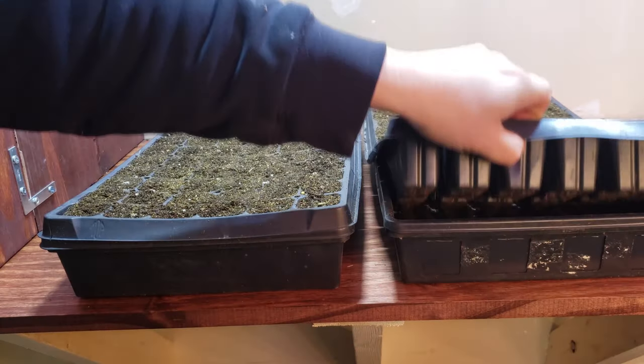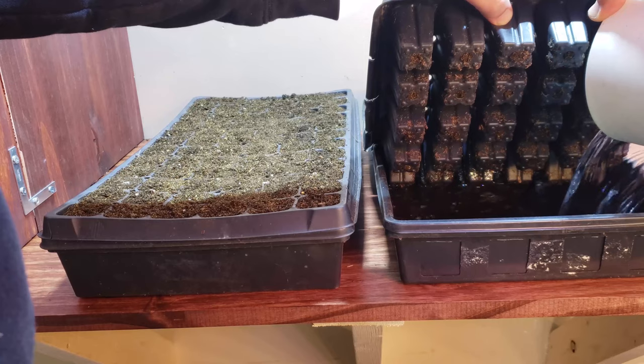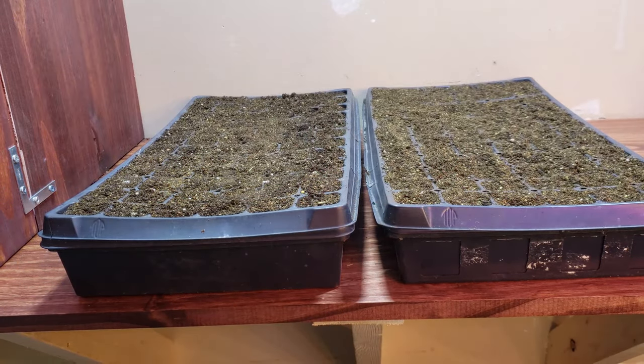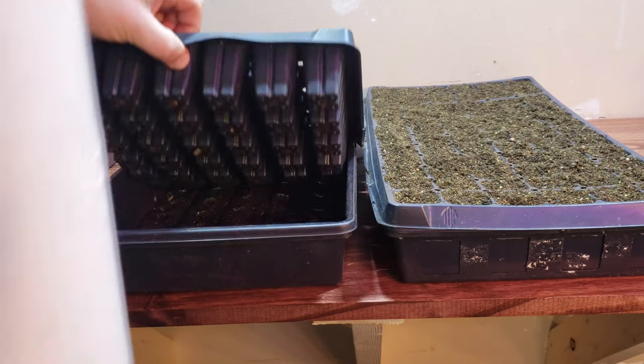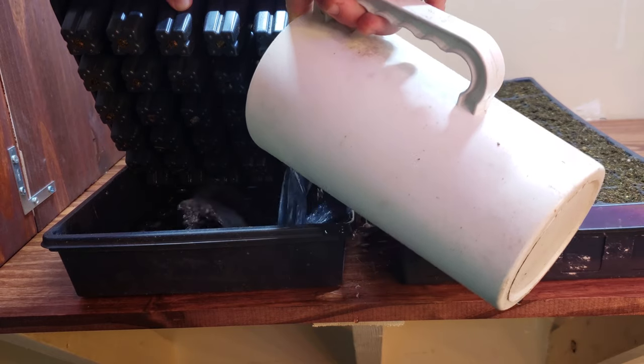Once you have your trays filled, use two liters of water to soak these cells from below. Don't water from above. Let these trays sit for about two hours to fully soak up all that water.